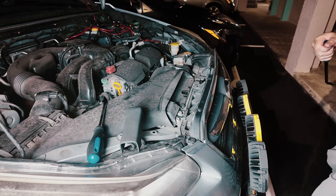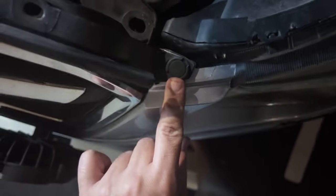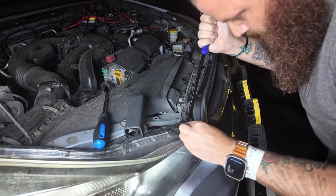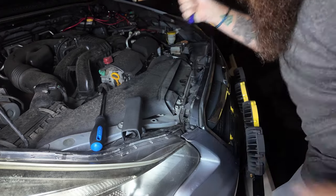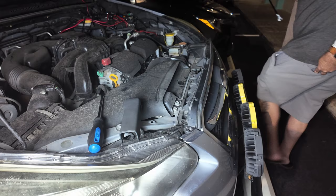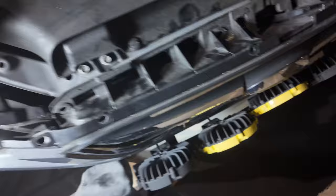I'm just going to put them in my pocket. Then you have these two side ones — you also got to pop out this one here and then one here, so you got to pop those out as well. This tool makes a lot of difference. Then you should just be able to pop this plastic piece right off.